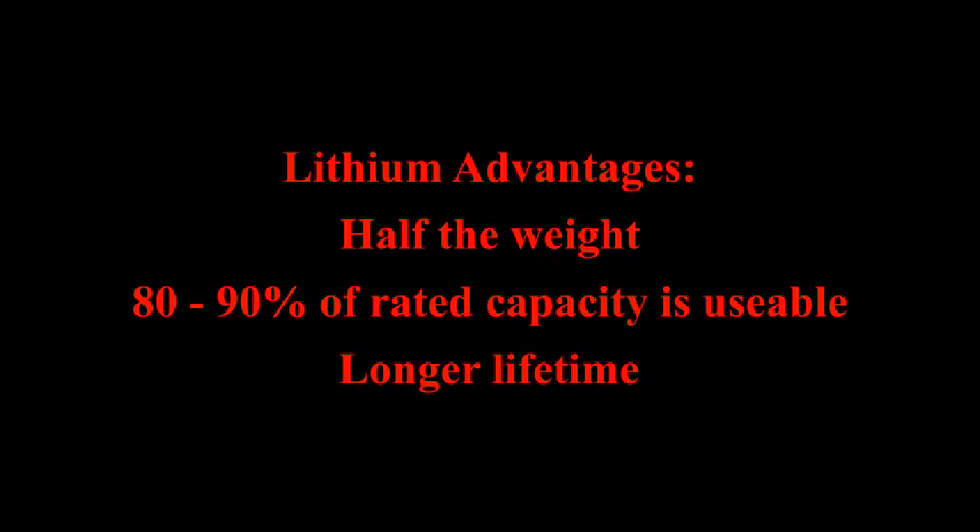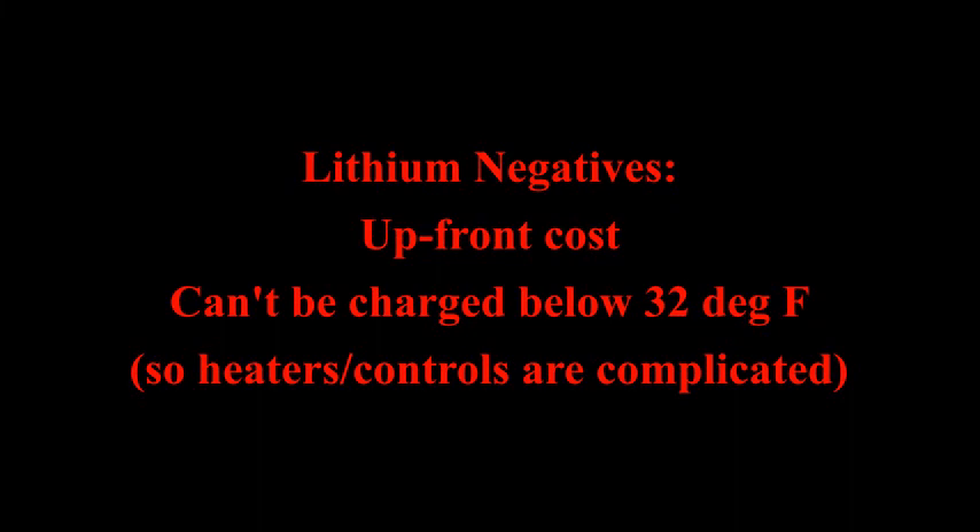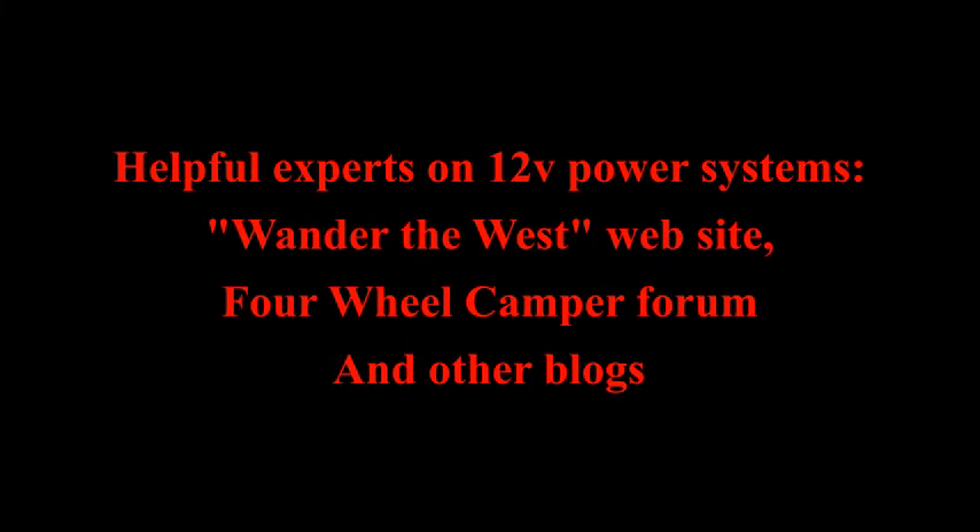Also, if you can afford it, lithium may be best for you because they are lighter and 80 to 90% of their rated capacity is usable, instead of 50% like AGM, and they last longer. The negatives for lithium are the upfront cost and the complicated heater and battery management required in freezing conditions. So if you can afford it, I recommend you look at these options. Go to Wander the West 4-Wheel Camper Forum to find some real experts on upgrading your battery — they are happy to answer any questions you have.